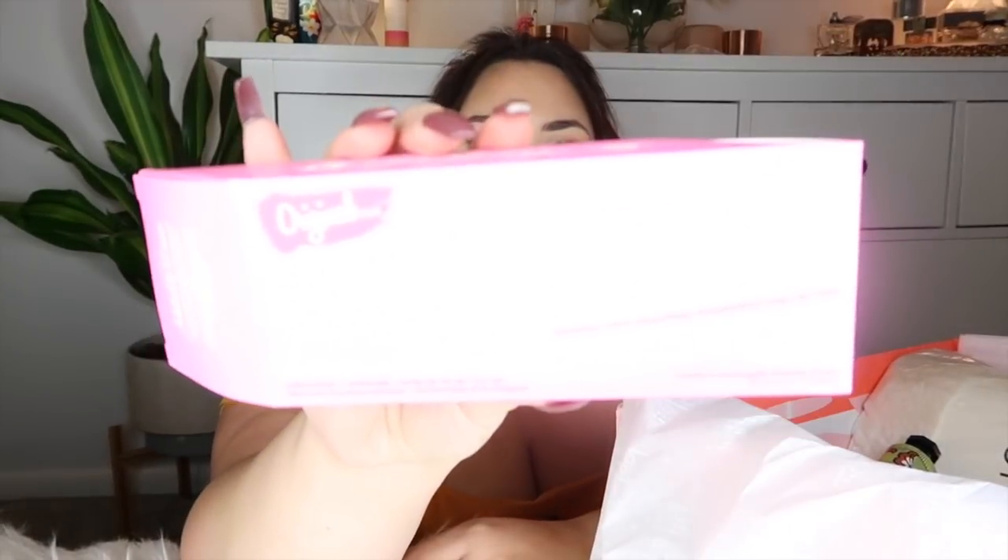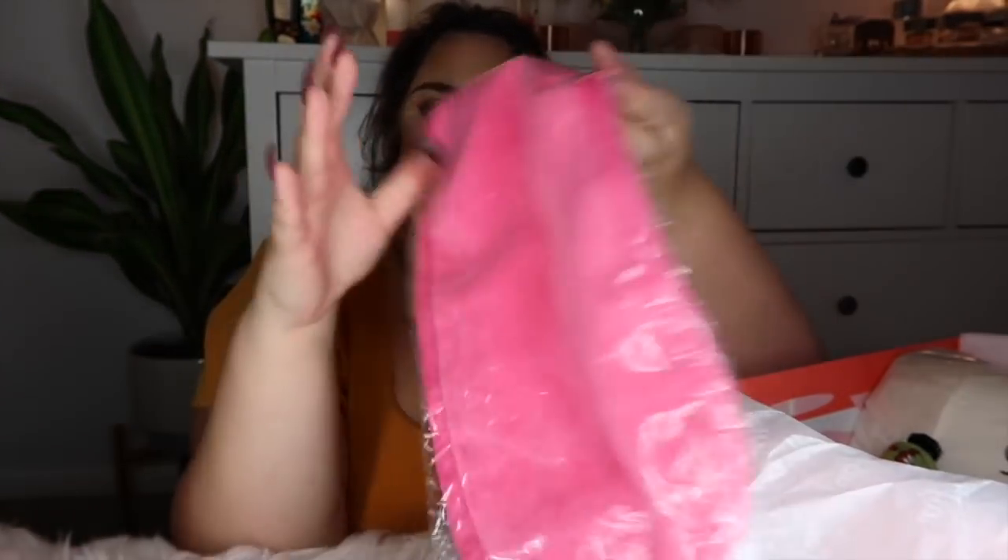Next is the Original Makeup Eraser — it erases all makeup with just water. I've wanted to try these before. Opening it — yes, it's like a towel. On one side it looks like a microfiber towel and on the other it's almost like a faux fur. Bye-bye, makeup wipes forever! You wet it, erase your makeup and exfoliate, then you can wash and reuse it. It says to wash it one to two times per week. That is so cool — I'll have to try this in tomorrow's Vlogmas.